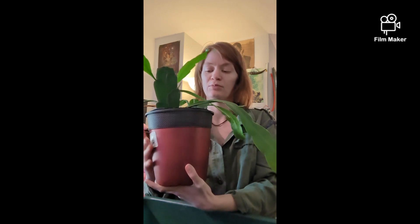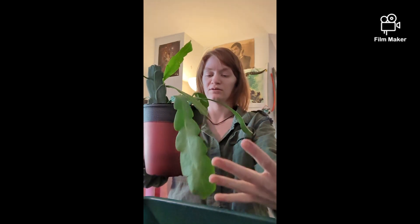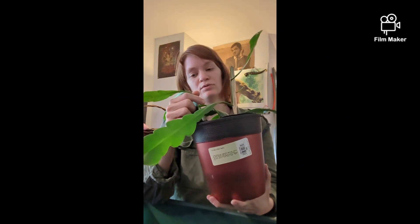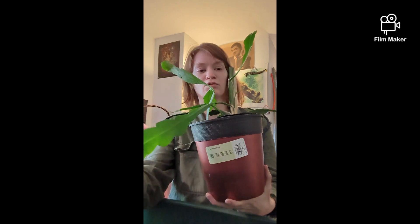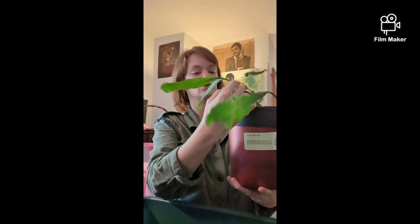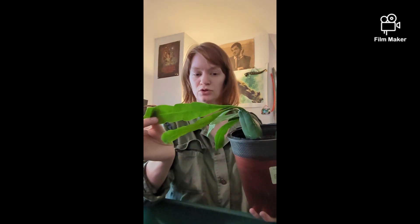The one I was thinking about propagating at first was this piece, but I really like it and I think it would add good length to what I already have, so maybe I'm not gonna do that. What I could do is chop the top of this one so that as it grows back I can redirect it to grow in the same direction as the others. I think that's what I'm gonna do, and then I'll also have these pieces to propagate as well.